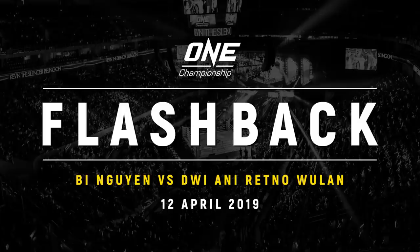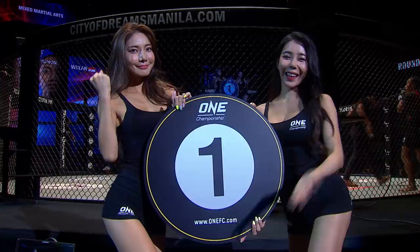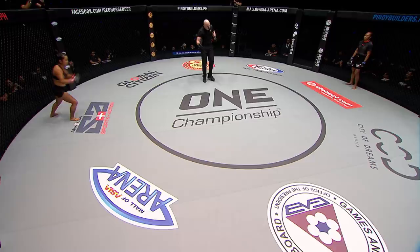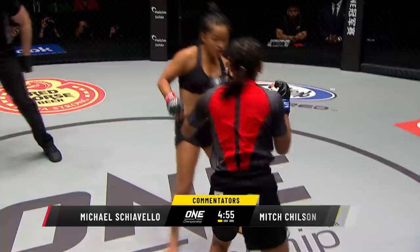The eagerly anticipated ONE Championship debut of Killer B, B Nguyen, against Dui Retina Woolan — the Muay Thai stylings of Killer B Nguyen against the boxing and kickboxing of Dui Retina Woolan. Olivia Cost gets us underway. Woolan bounds out of her corner in southpaw stance, that outside leg key to open up.